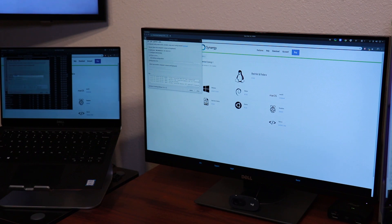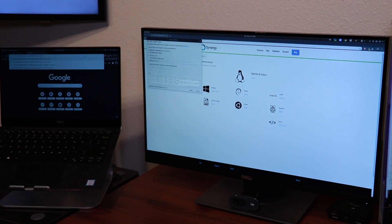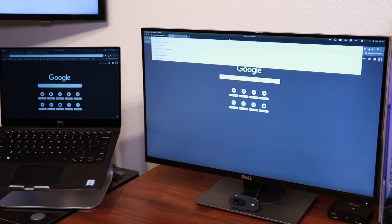Moving the mouse to the edge of your display will now automatically switch over to another system, as if it is just another display connected to your system. This seamless switching is the main advantage of Synergy, as well as its compatibility with Windows, Linux, and Mac. I should note that while I had a great experience using Synergy on wired networks, I did experience occasional lag and jitter when at least one of the devices was on a wireless connection. So I would recommend Synergy only if all the systems are on wired connections, or if you don't mind the occasional lag.